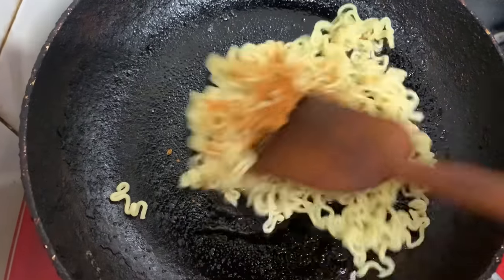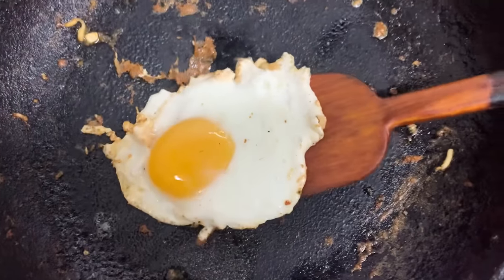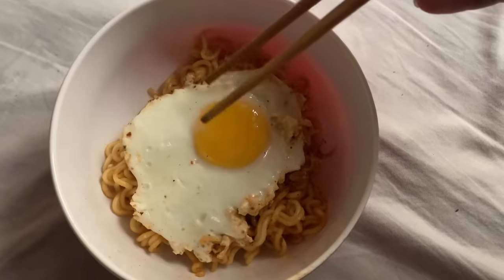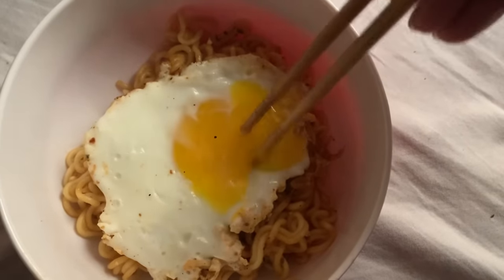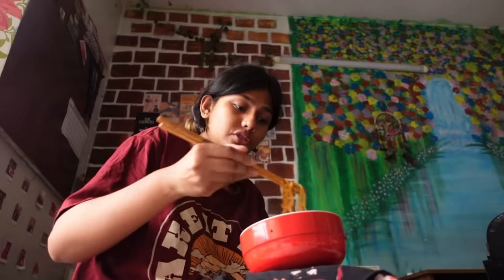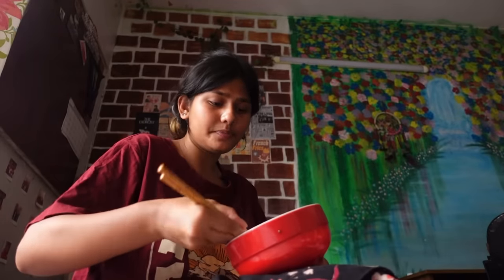Then I added a fried egg for protein — just look at my one-hand egg breaking skill! The egg looks so pretty; this is probably the best fried egg I've ever made. It's 7:20. It's not the best ramen I've ever had, but it's good. It tastes the same as the normal Korean version of Mr. Noodles — it's not really kimchi flavor, it's definitely not kimchi.